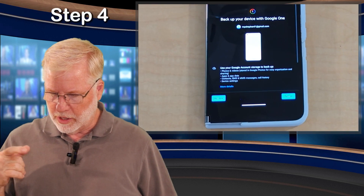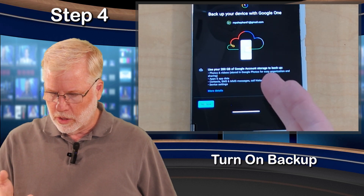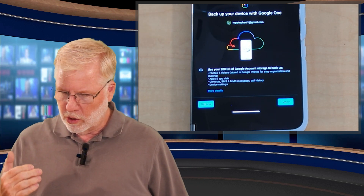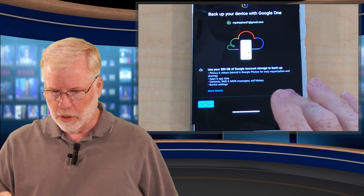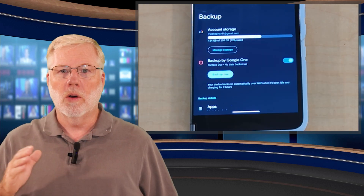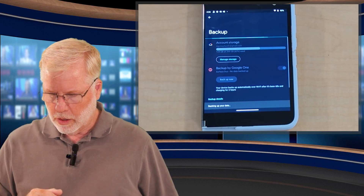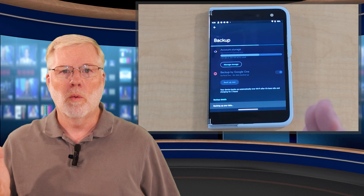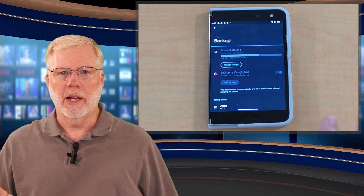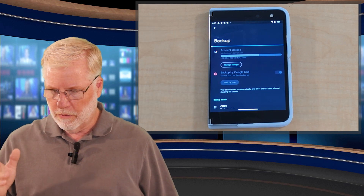Once you click Backup on a device you haven't set up before, you'll get a page that says Turn On Backup. I happen to use 200 gigabytes of space on my account. You can purchase additional space — I'll go over that in a few minutes. All you do is turn it on, and then once you turn it on it'll automatically back up when you're on Wi-Fi. Then click Backup Now, and it'll back up when the device hasn't been used for two hours and is connected to power, so you don't have to worry about draining your battery. Very simple.